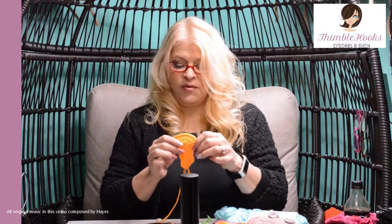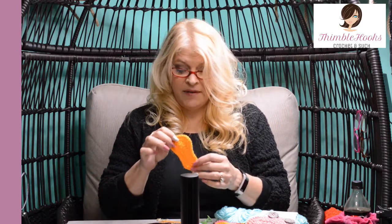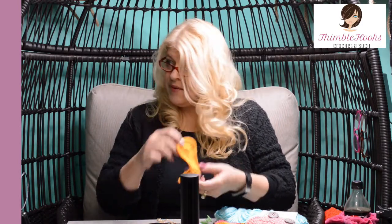Ciao everyone! Beth with Thimblehooks, and today I'm going to show you how to do the baby bootie sole for every one of my baby boots, baby shoes, baby slippers — whatever they are, you'll need this.